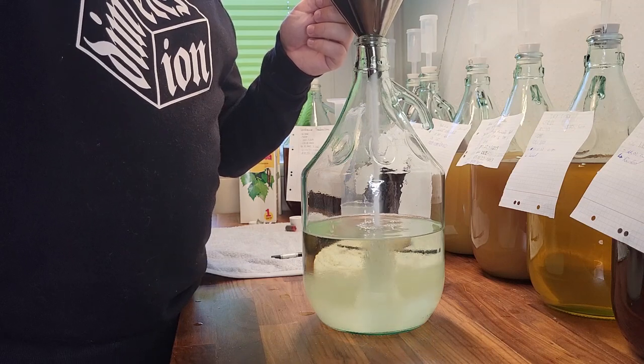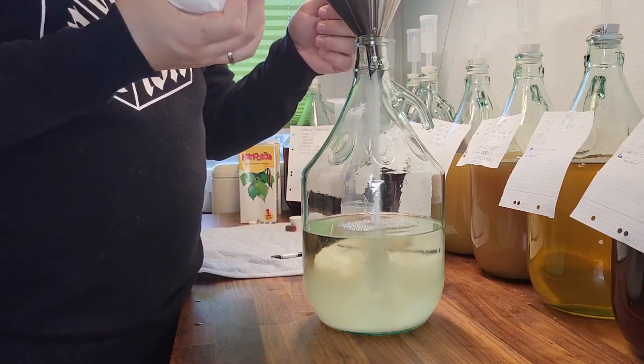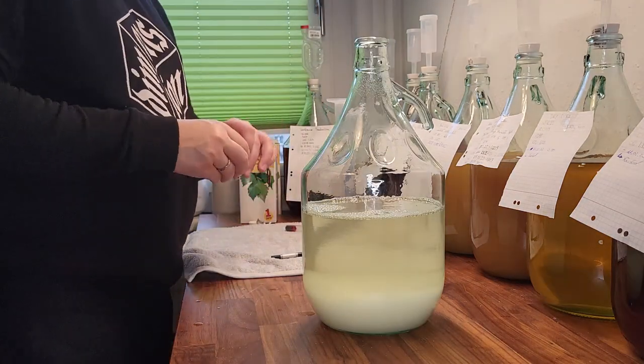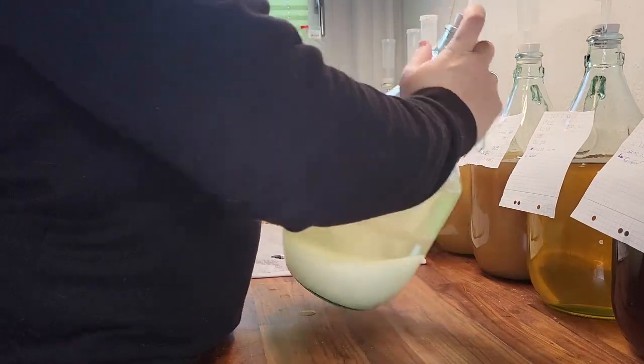We use 4 liters of birch tree water. 100 milliliters contain 6 grams of sugar, so the total 4 liters equal 240 grams of sugar. On top of that we added 1 kilogram.